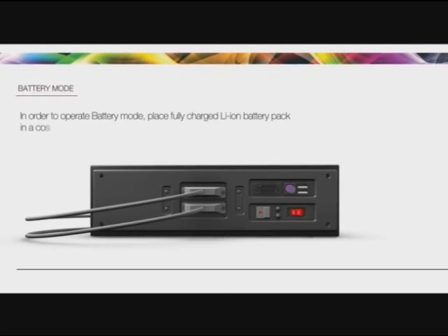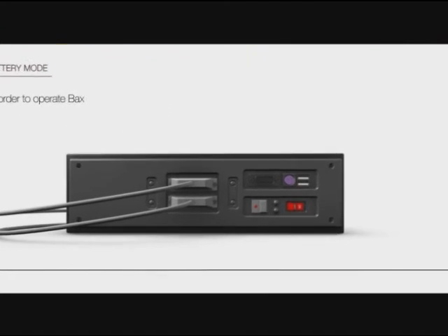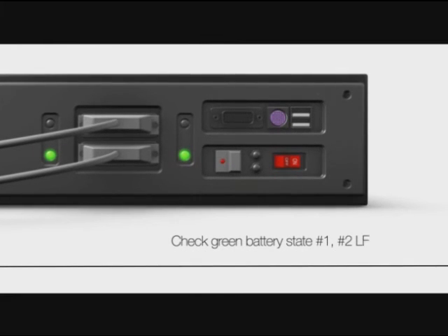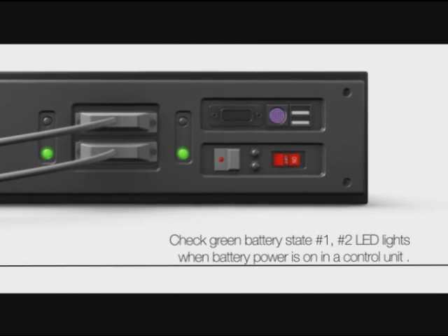In order to operate in battery mode, fully charge the ion battery pack in the control unit and turn on the battery on/off switch. Press the power on/off button and check the green battery state Unit 1 and Unit 2 LED lights when battery power is on.